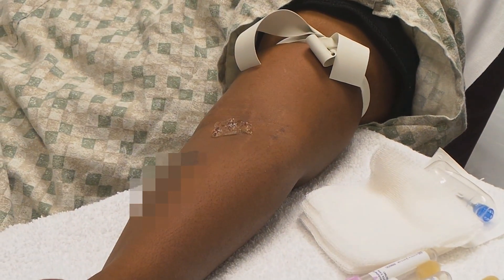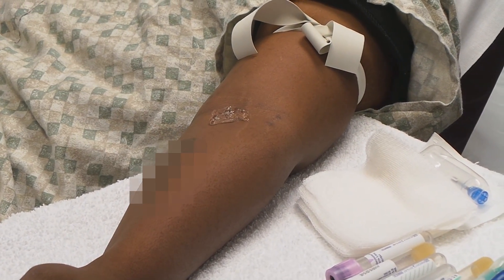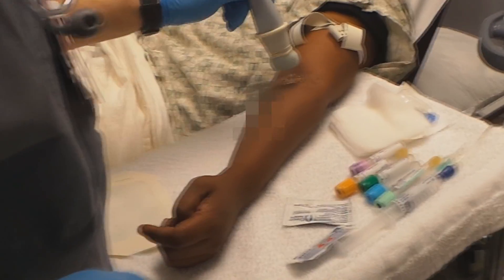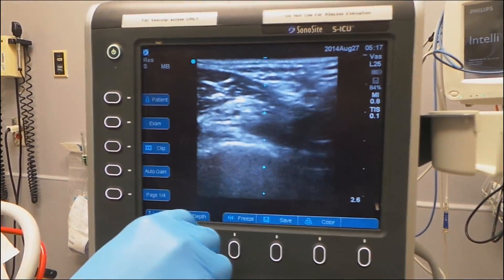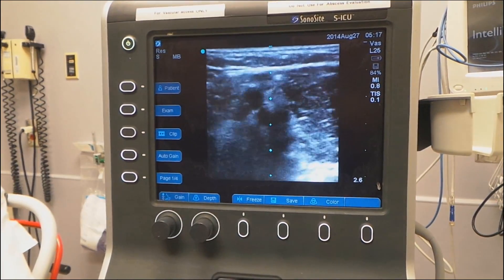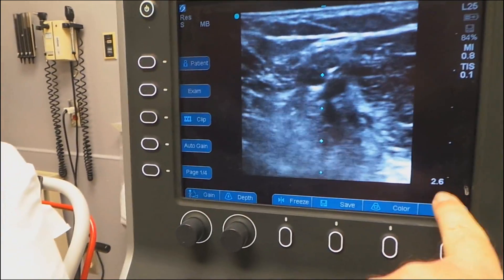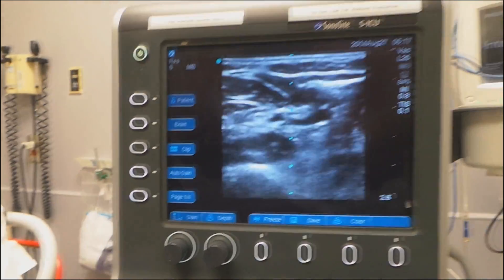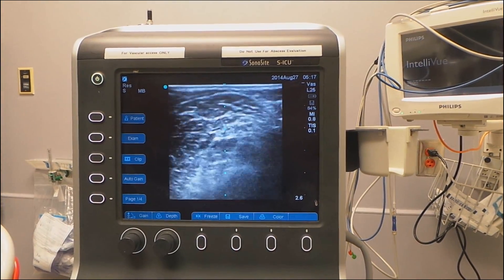I'm applying the sterile lubricating jelly as the ultrasound medium and we begin to scan for veins. You adjust your gain and your depth — I like to start at about 2.6 centimeters and see what I see. There's the depth right there, and we just scan the veins.